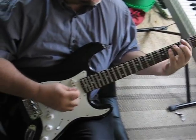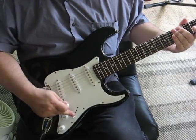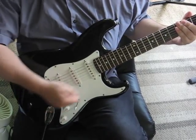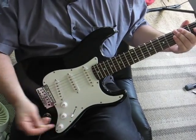It plays great up and down the neck. Good intonation. Three single coils, has a tremolo system, but there is no whammy bar — they're easy to find though. Tone, tone, treble, five way pickup switch.